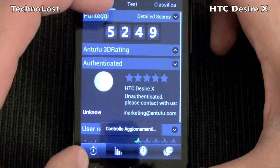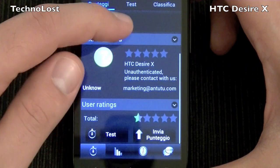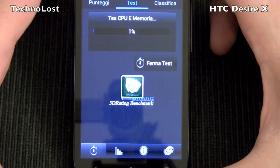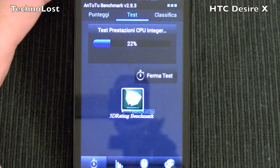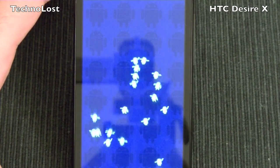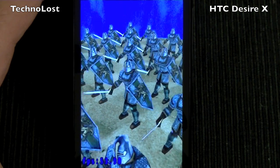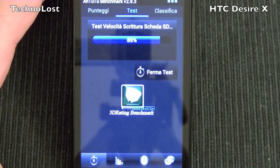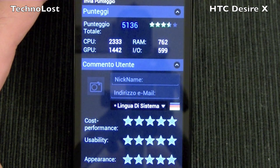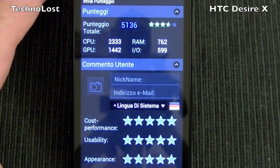You can see here the score — I have already performed this benchmark to test it, so let's do it again. The result is 5136, which is a little bit less than the previous run.